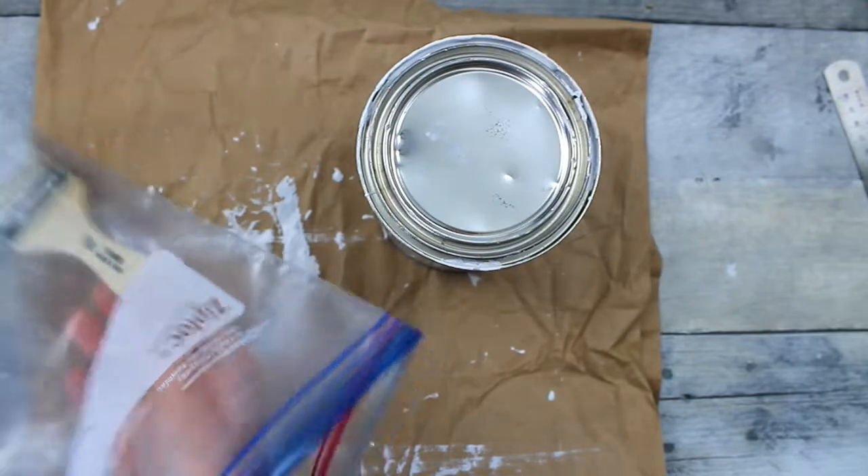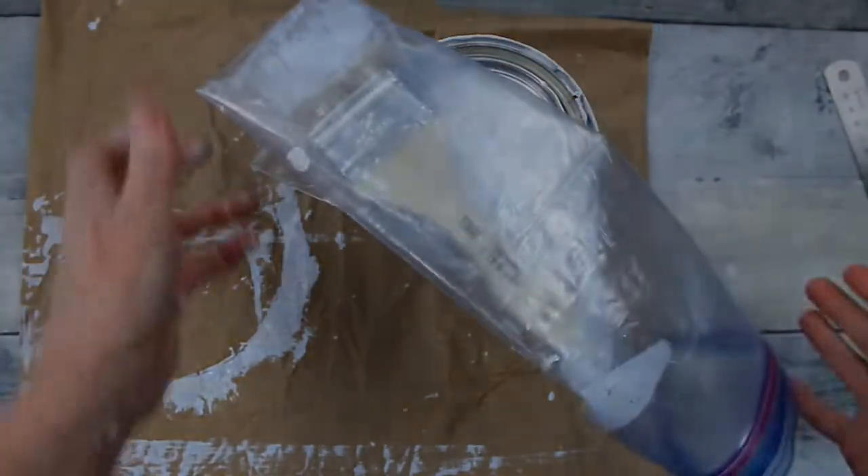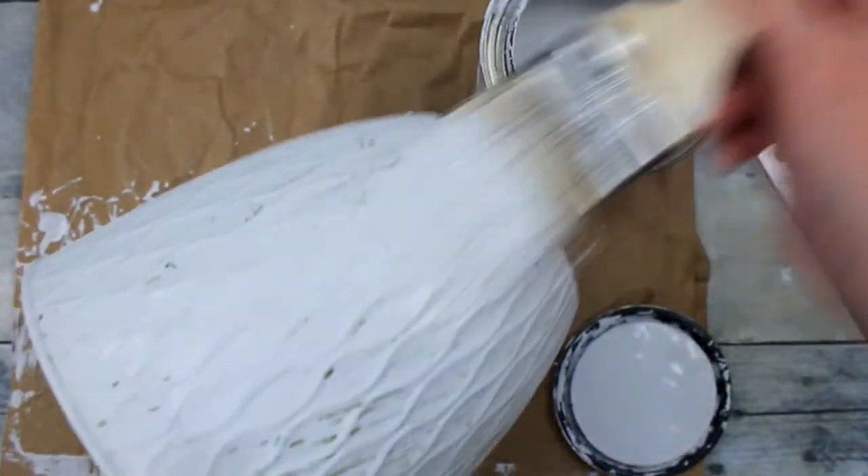A little trick: put your paintbrush inside of a Ziploc bag, keep it airtight with very little air on the inside, set it aside — it'll be ready for you when it's time for the second coat.